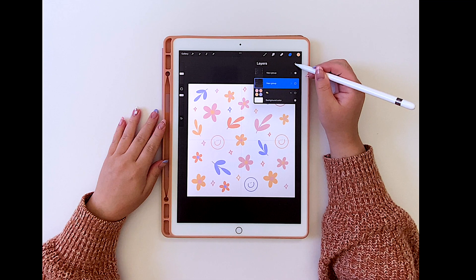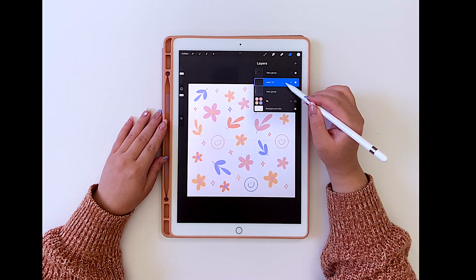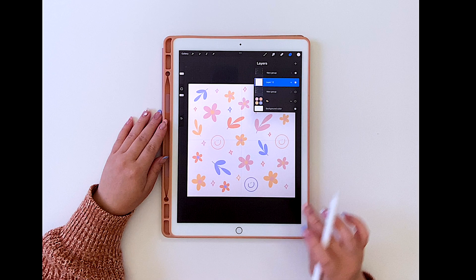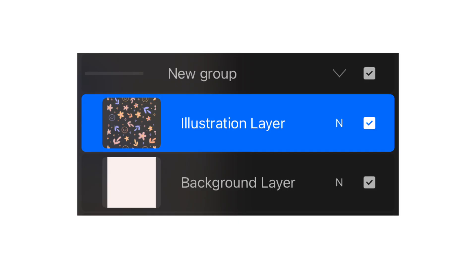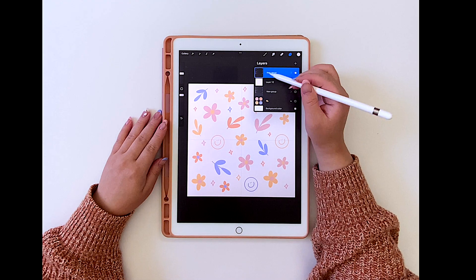Now I'm going to open the layers tab, open a brand new layer, and make sure this layer is underneath the illustrations. I want to tap on that layer and tap on fill layer — basically adding a background underneath the illustrations. The reason I'm not merging them together is because in the future, if I ever want to change the background color, I don't want to be stuck with a single color and have to redo the pattern. That way the illustrations can stay on a transparent background. For this step, I'm choosing a cream white color, and afterwards we can always delete it and change the background color.